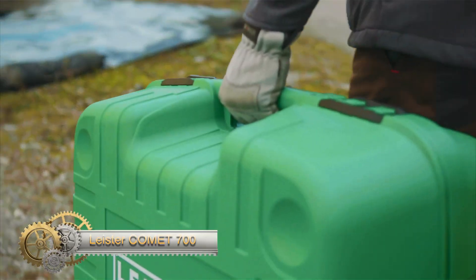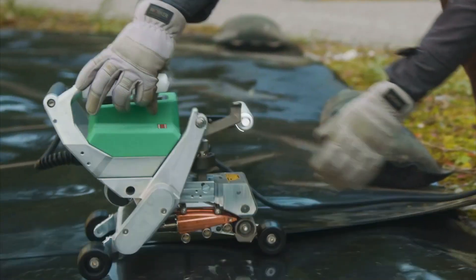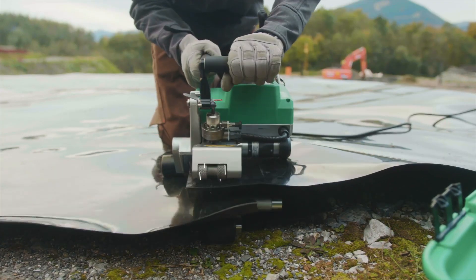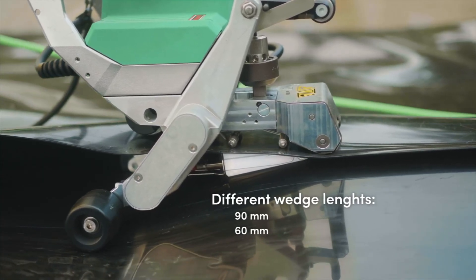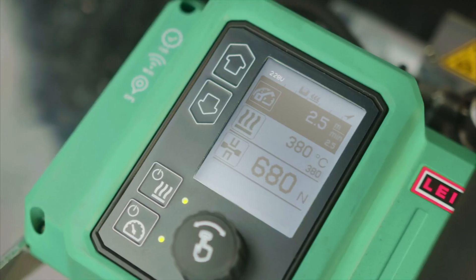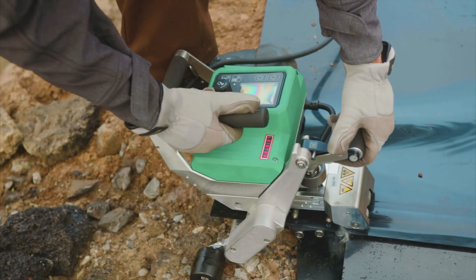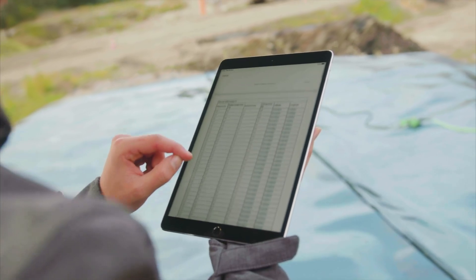The Leister Comet 700 stands out as a state-of-the-art automatic hot wedge welding machine, specifically engineered for the welding of geomembranes like PEHDPE and LDPE. This machine showcases a myriad of cutting-edge features. Notably, its capability for automatic welding streamlines operations, boosting both accuracy and efficiency. Users can also benefit from its integrated Wi-Fi functionality, which offers remote monitoring and control. To enhance precision, it comes equipped with a hot wedge pressure sensor, ensuring optimal pressure during the welding process. All crucial welding parameters, from speed to temperature, are conveniently displayed on its digital interface.